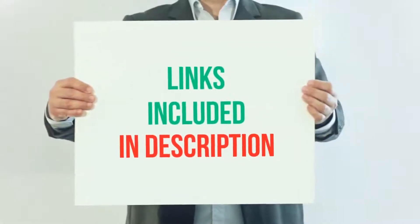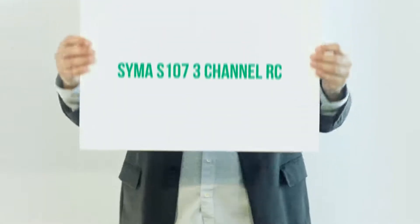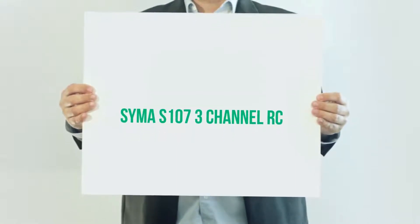For more information and current price, I included this product link in the description. SEMA S107 3 Channel RC.